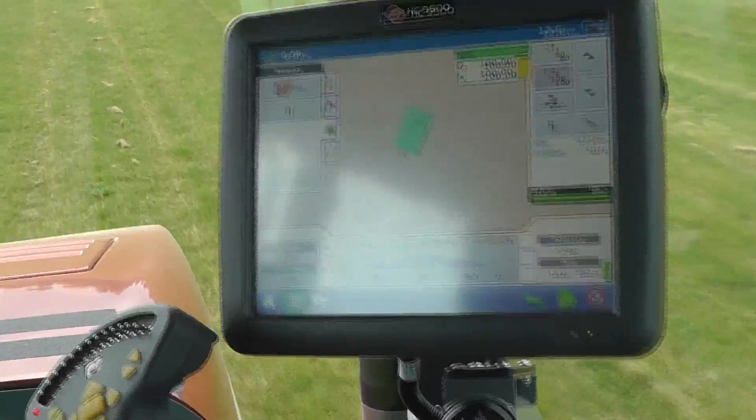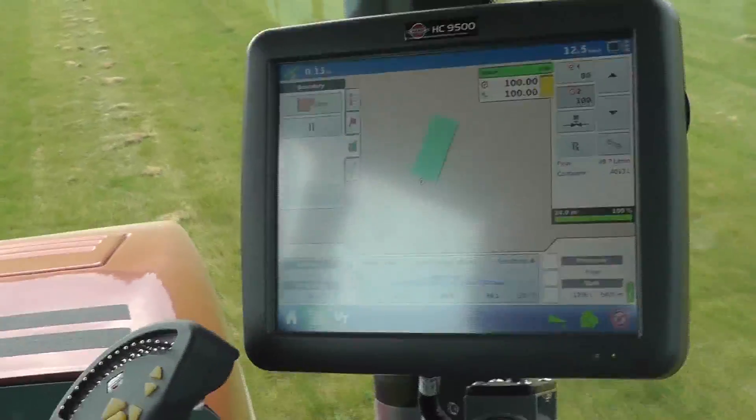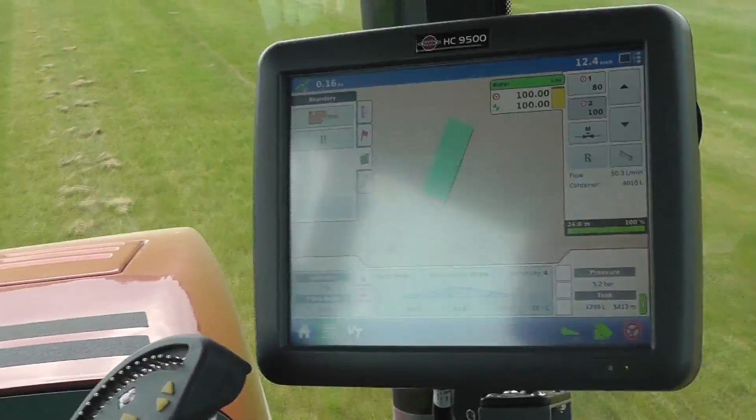As you can see, it's starting to draw a black line for my boundary, and the green is indicating what I'm spraying.